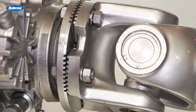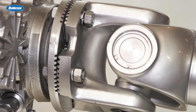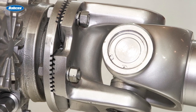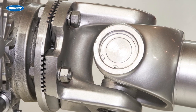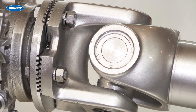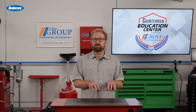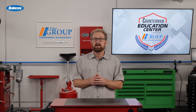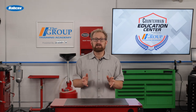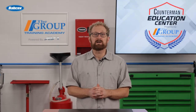U-joints are located at both ends of the drive shaft and allow it to flex and articulate under the vehicle, accommodating changes in angle between the transmission and rear axle or differential. U-joints must endure substantial stress and movement, leading to wear over time. Common signs of a failing U-joint include clunky noises when the vehicle starts moving or shifts gears, indicating excessive play in the U-joint. Vibration during acceleration is another telltale sign, often felt through the vehicle's floor, and these symptoms usually worsen with time, pointing to increased U-joint wear.